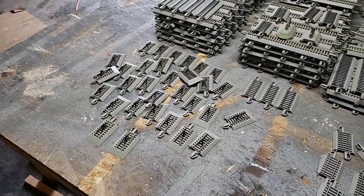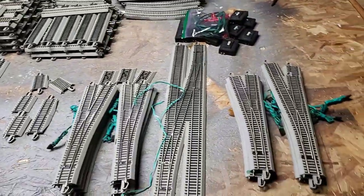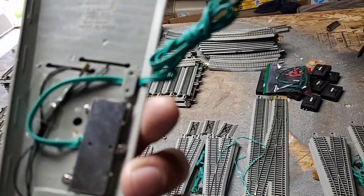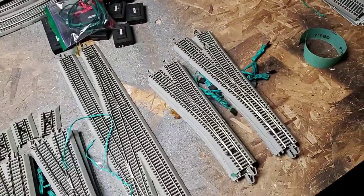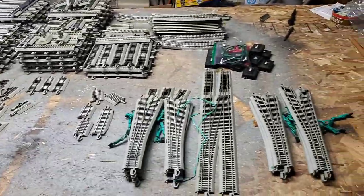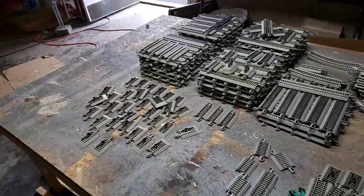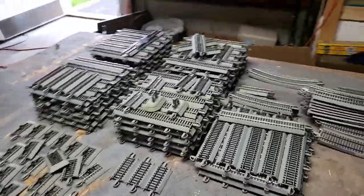If you look at my page you can see what I've been doing with the other ones. I've got like 13 switches and they're the number fives — I believe it's the 30s, I'm not sure, it's a larger radius. Anyways, a few switches there, pile of track. What do you guys think I should do? I've got quite a bit of track here.